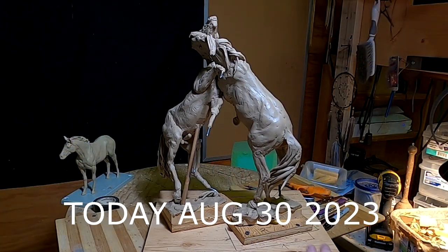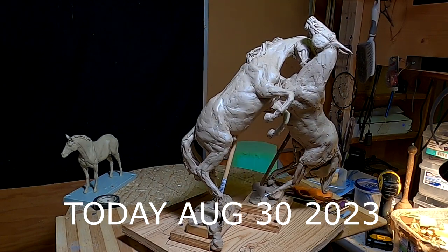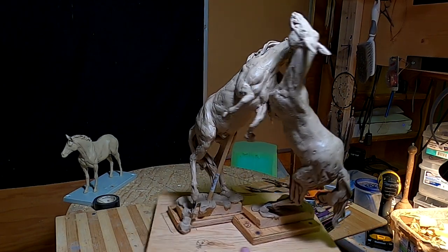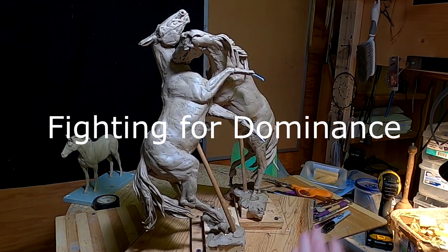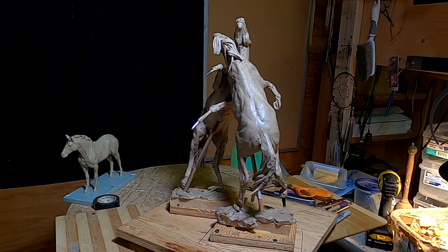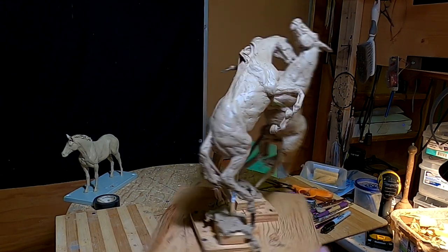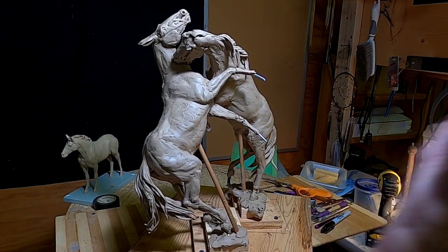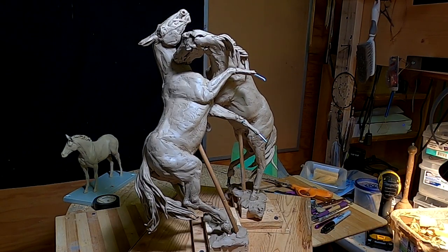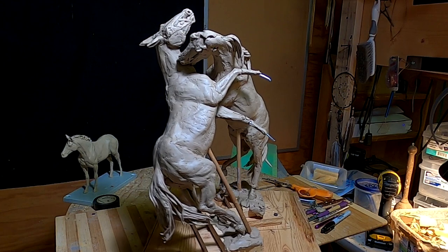I'm going to be getting back on this clay of the two fighting horses — can't remember what I was going to call it. 'Difference of Opinion,' I don't know. Anyway, I've got to get this ready to go to Las Vegas too, so I'll be working on this for the next week or so, maybe two weeks. I've got one more to work on and I can't remember which one he wanted, so I'm going to have to contact him.